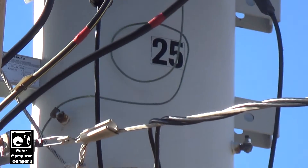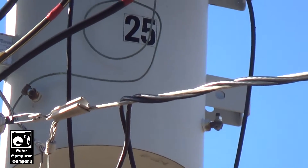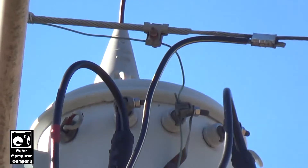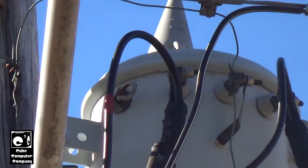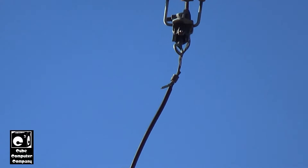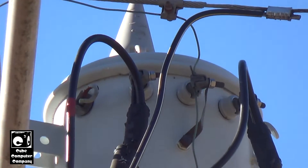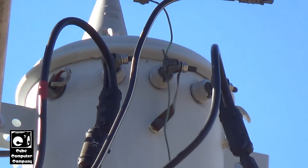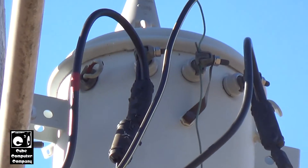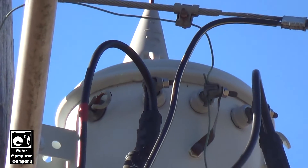This transformer has two grounding posts on it, since this is a Grounded Y setup transformer. Some transformers have two high-voltage taps, but this one has just one because it's for a Grounded Y setup. And again, there are the secondary taps. This transformer could be used in one of two different ways: either as a single-phase transformer, or it could be used in a bank — for example, a three-phase Y setup.